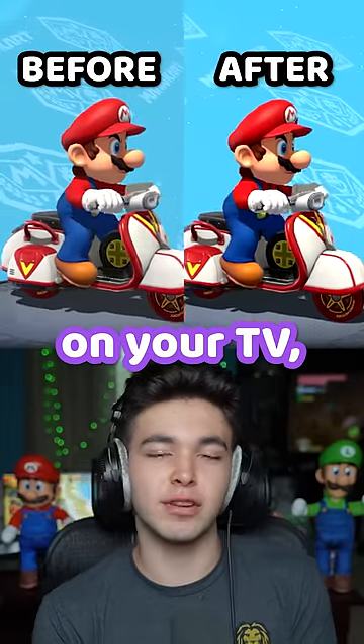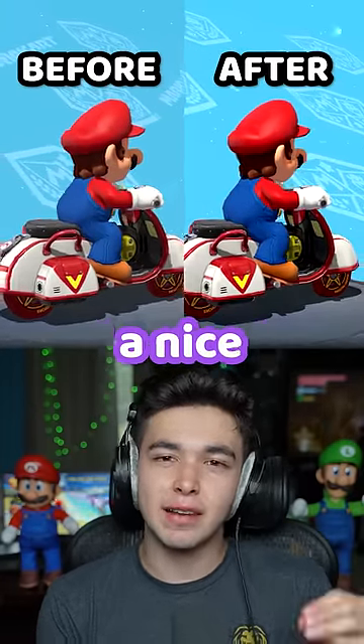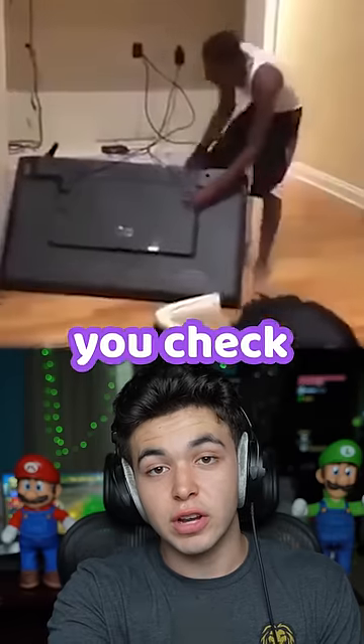Now, of course, whether this will work or not depends on your TV, but if it does work, it'll add a nice burst of vibrance, making it look that much nicer.